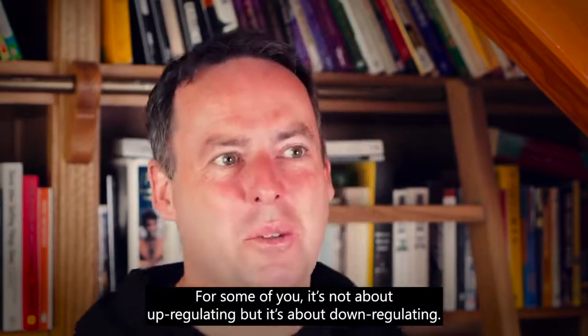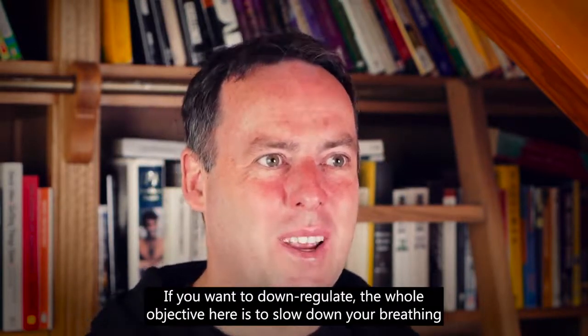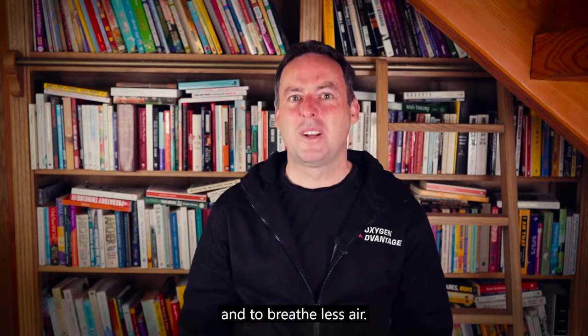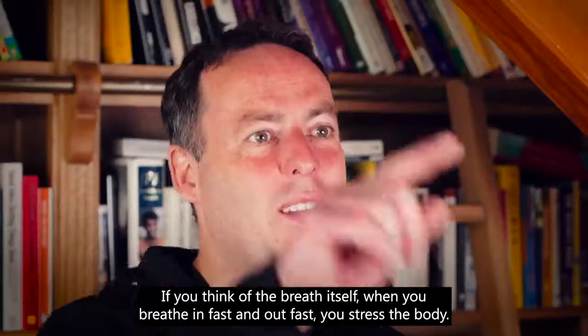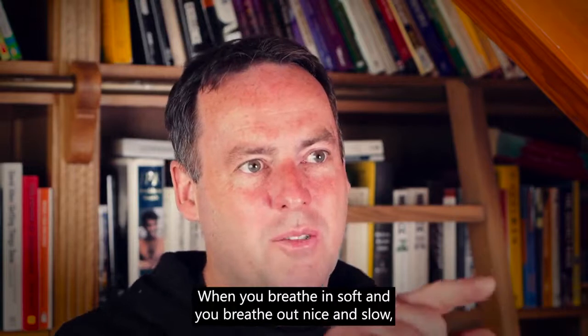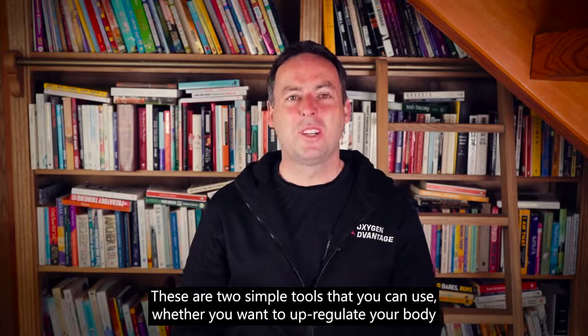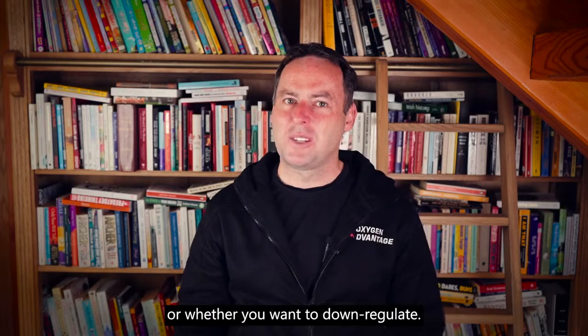For some of you it's not about upregulating but about downregulating. If you want to downregulate, the whole objective is to slow down your breathing and breathe less air. When you breathe in soft and breathe out nice and slow, you bring the body and mind into relaxation. These are two simple tools you can use whether you want to upregulate or downregulate your body.